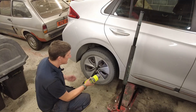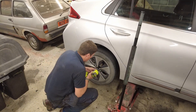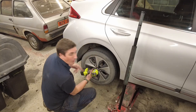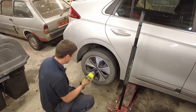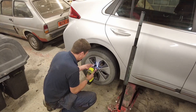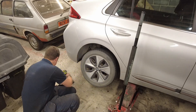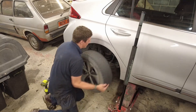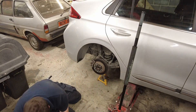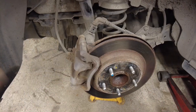First things first: get it up on a jack, get an axle stand underneath it, and get the wheel off. There is an axle stand in there as well — I wouldn't be mad enough to work underneath a car that doesn't have one. And I've got a new impact gun, so let's try this out — oh, it's an animal! The old one would have struggled to take them off, it was junk.